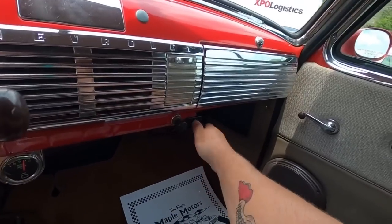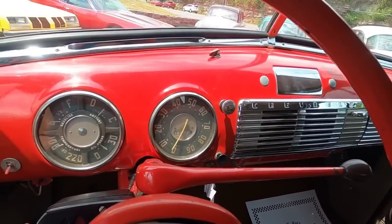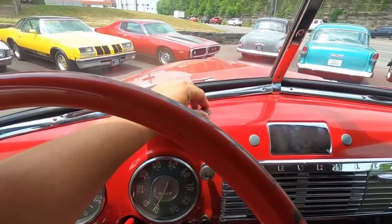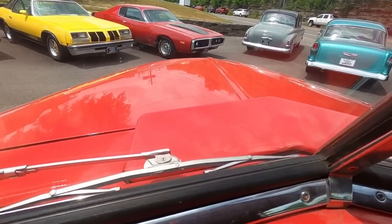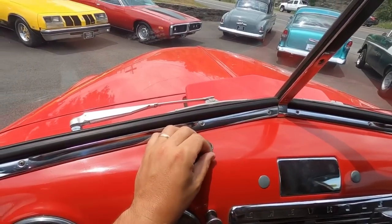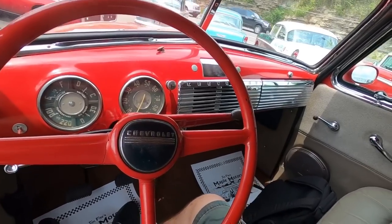Pretty basic in here — blower's not working. Turn signals: I can hear them but I don't see them on the dash anywhere. Wipers should be up here — they're trying to work but they're not coming up, just jumping every time I turn that switch. Place your bets — did you think the horn works? This one does work.